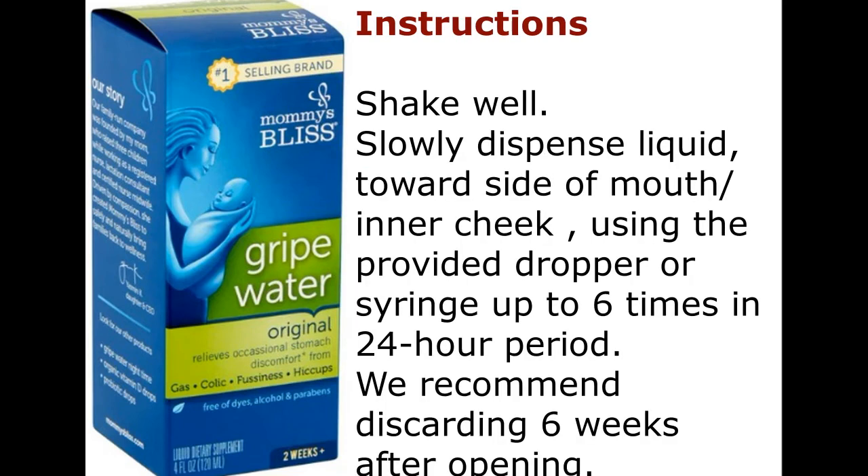Instructions: Shake well. Slowly dispense liquid towards the side of the mouth, inner cheek, using the provided dropper or syringe. Use up to 6 times in a 24-hour period. We recommend discarding 6 weeks after opening.